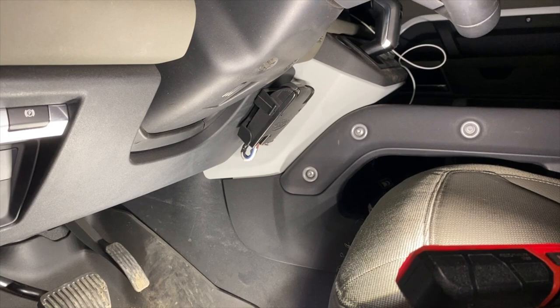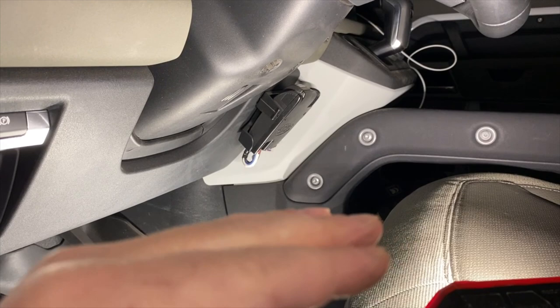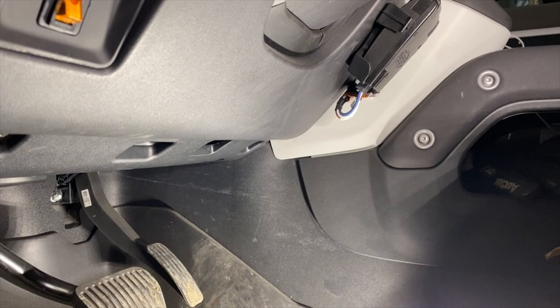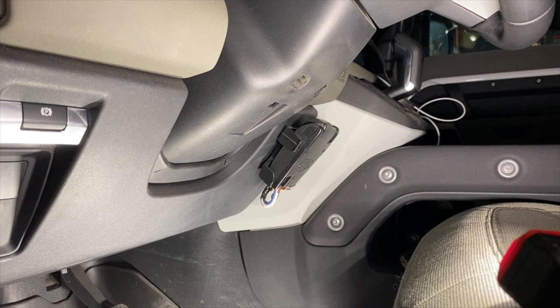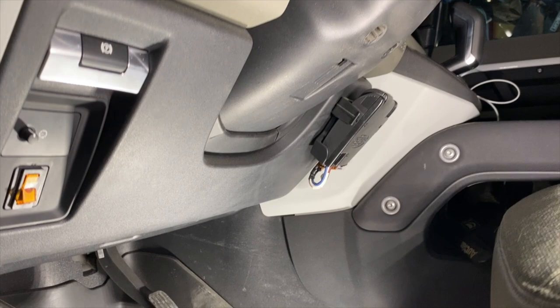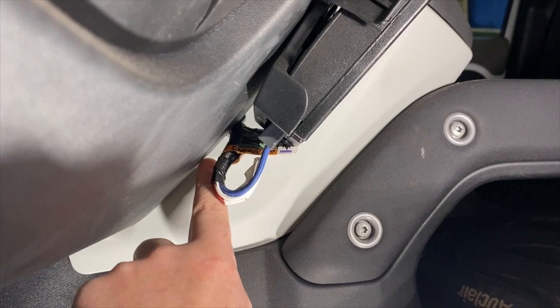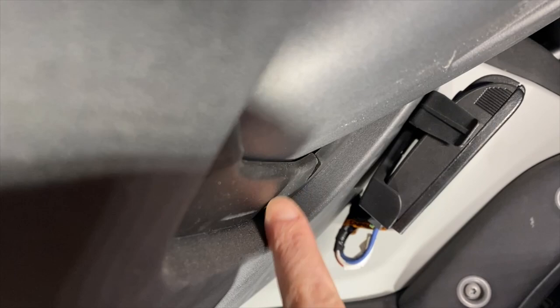The constraints on placement are that there's a limit to how vertical this unit can go - they prefer to be more horizontal. I'm guessing there's some sort of mercury switch or inertia switch in there that figures out how hard you're braking, and it has a limit to what angle it can be at. I've mounted it here - it's not in the way of my knee at all. I've tucked the cable up and it fits in between this panel and this panel here to get it out of the way.